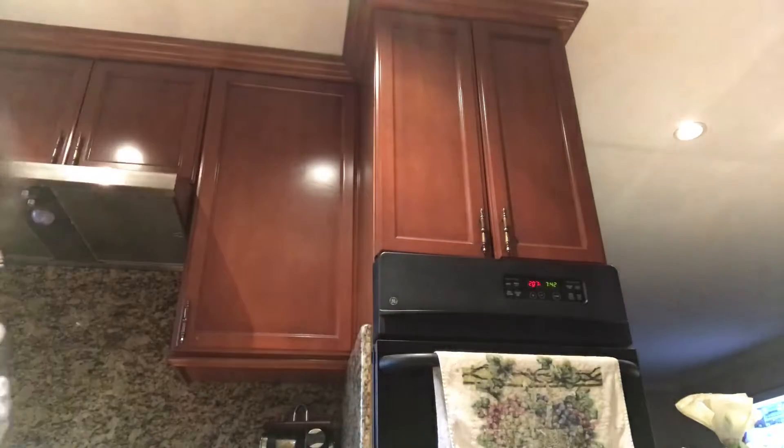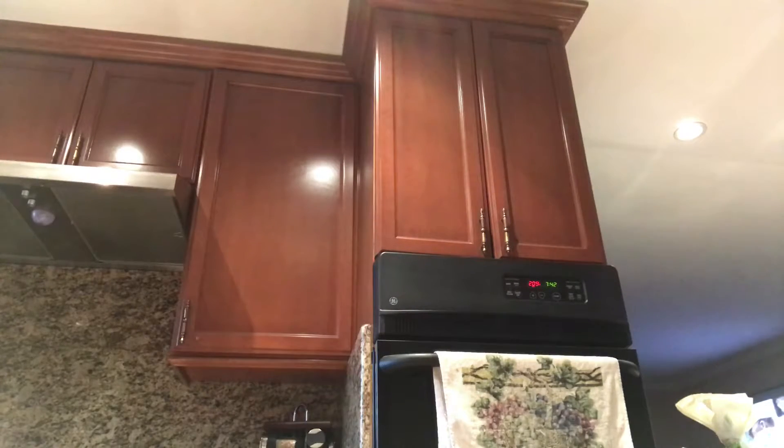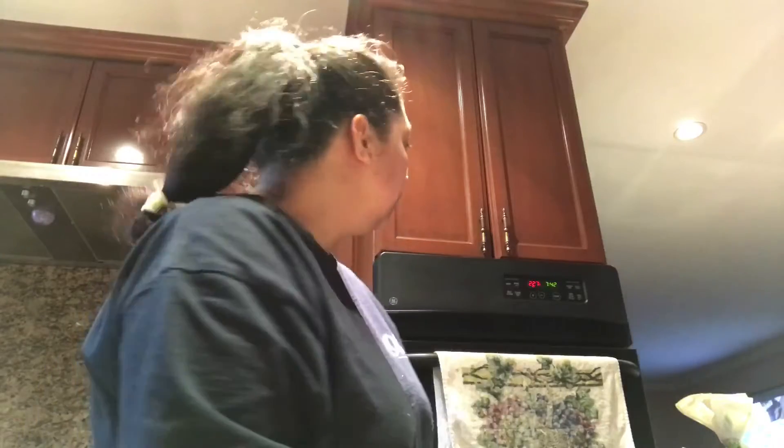I put this in the sink, rinse it out, then put it in the oven. Almost getting there.